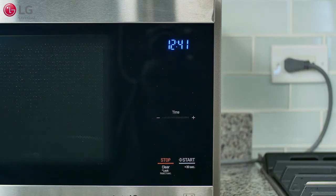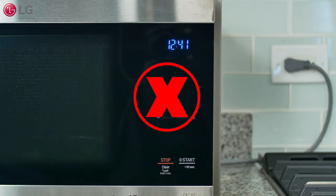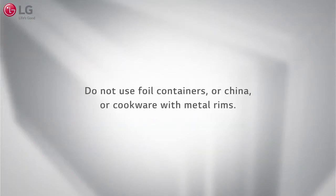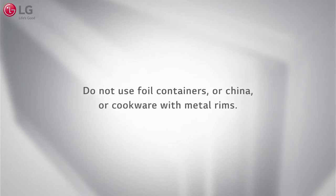If you notice sparking or arcing, your cookware may not be safe for use in the microwave oven. Be sure all cookware and containers are labeled microwave safe. Do not use foil containers, china, or cookware with metal rims.